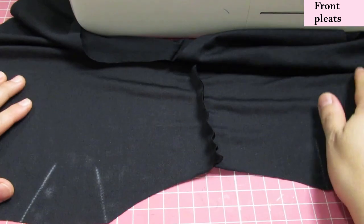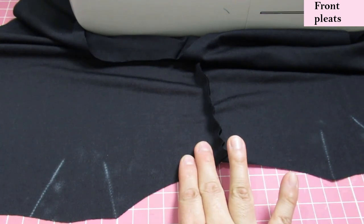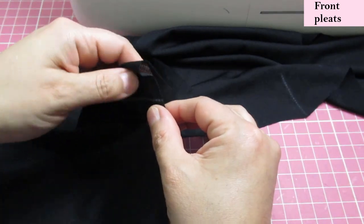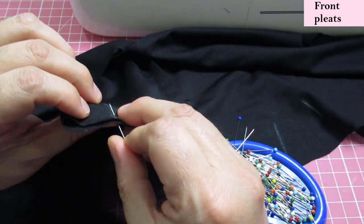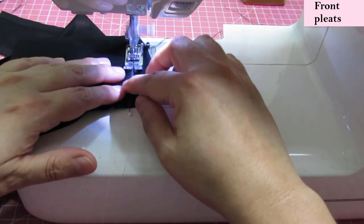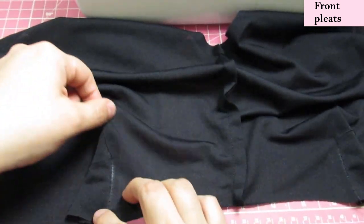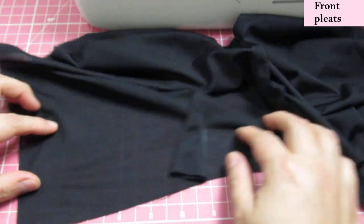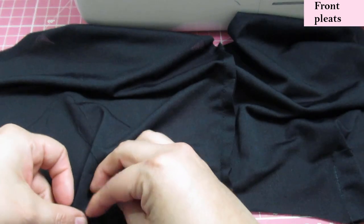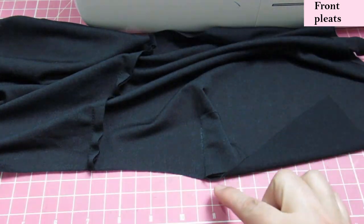On the lining, remember we had just one pleat, not three like on the main — so this is even easier. This is also the wrong side of the fabric, with the center front seam visible. Just meet the lines together, push the bulk of the pleat towards the side seam rather than towards the center front, align the bottom edge, and do a quick baste in both spots.